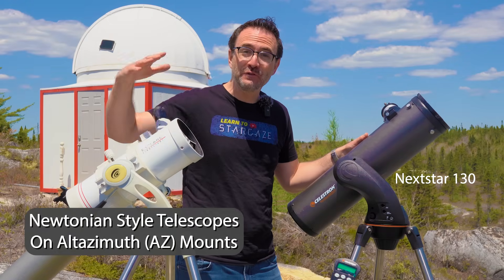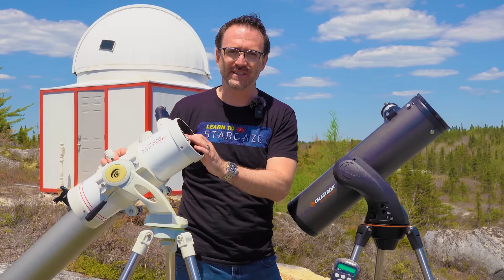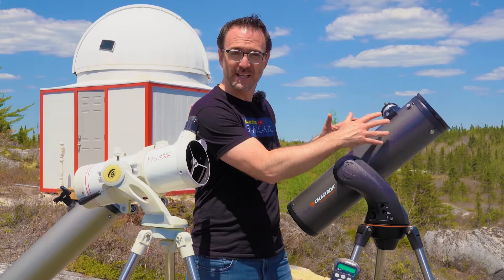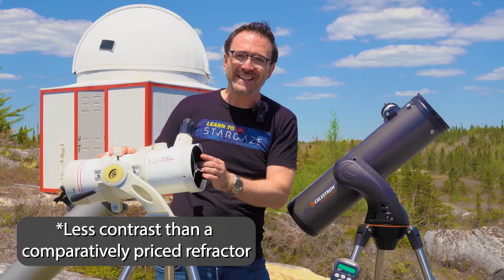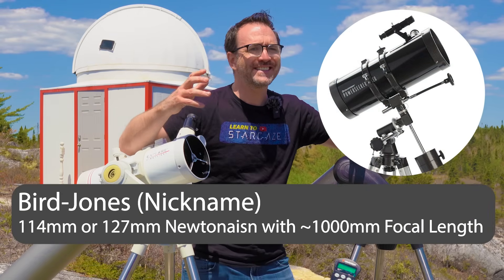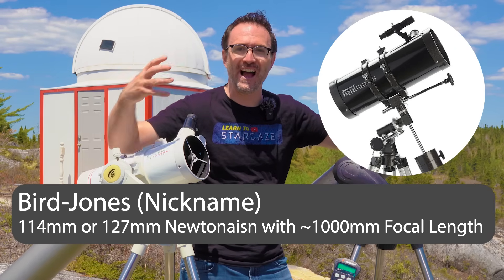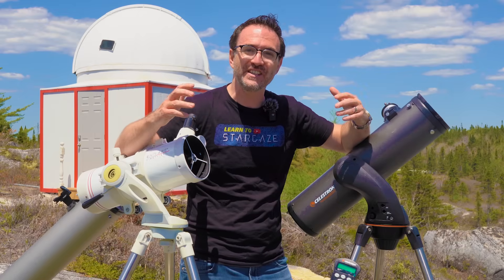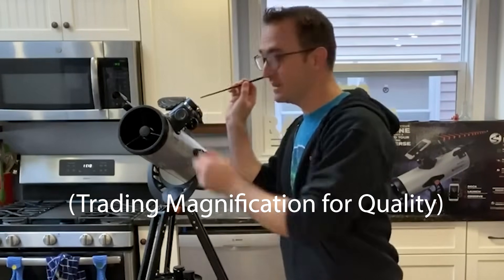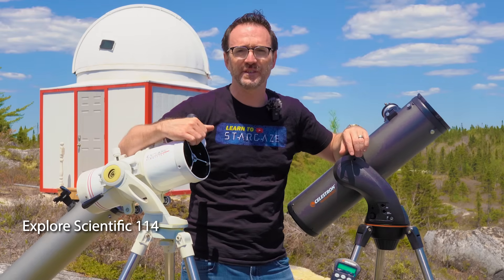And finally, we have Newtonians on AZ mounts, or sometimes you'll see them as tabletop Dobsonians. The small ones, like this Explore Scientific Newtonian, are great for little kids. But under about 130 millimeters, the telescopes tend to underperform optically. You also need to be on the lookout for the dreaded Bird Jones telescopes. This is a nickname given to small Newtonians with high focal lengths, as in 900 millimeters or 1000 millimeters. Bird Jones Newtonians achieve these focal lengths by hiding a lens in the focuser. Most Newtonians with 114 or 127 in the name tend to have this issue. This little Explore Scientific is an exception.